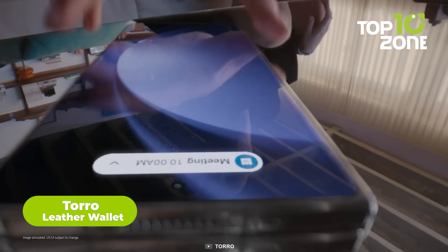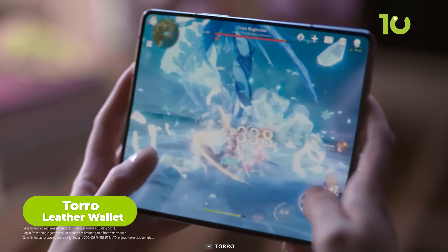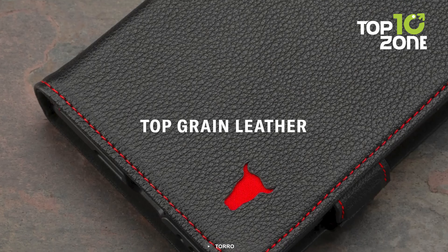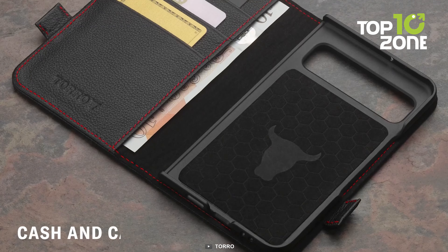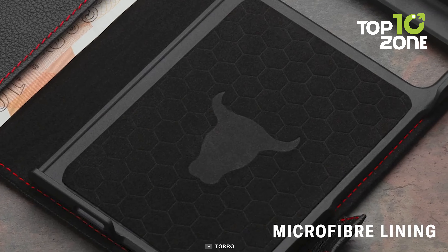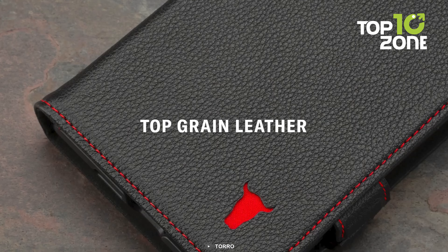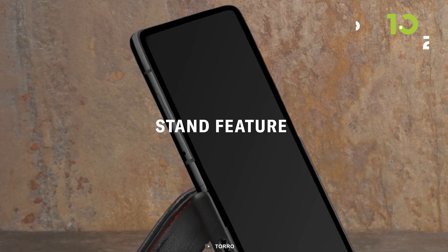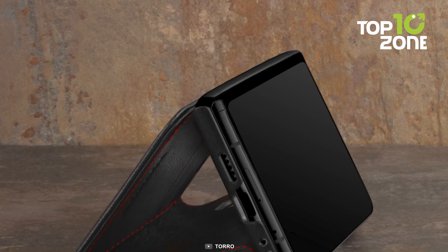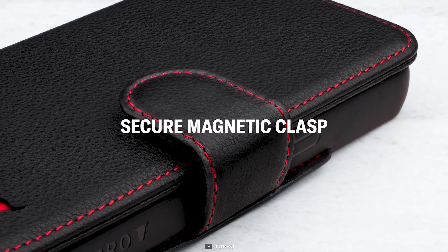If you want to carry your Galaxy Z Fold 5 and your cards and cash in one place, you need a wallet case. The Toro Leather Wallet is a stylish and functional wallet case made out of genuine leather that gives it a premium look and feel. It has three card slots and a cash pocket for your essentials, a magnetic closure that keeps everything secure, and a stand feature that lets you prop up your Galaxy Z Fold 5 for hands-free viewing. Overall, it's a great accessory if you want to simplify your life and reduce pocket clutter.